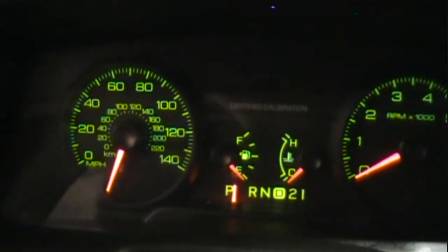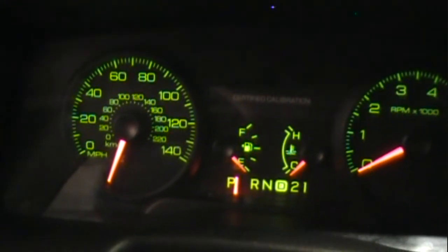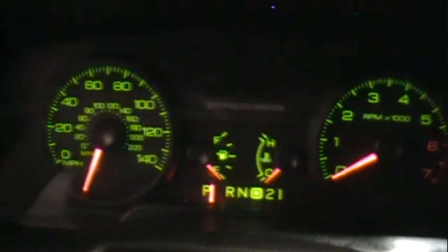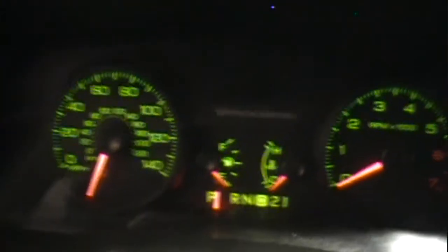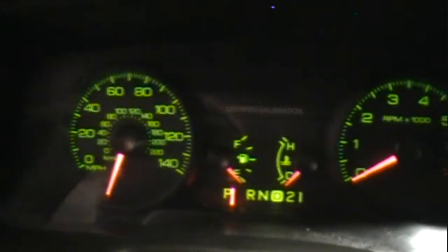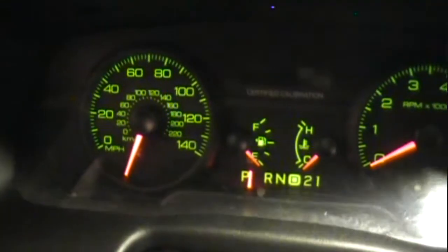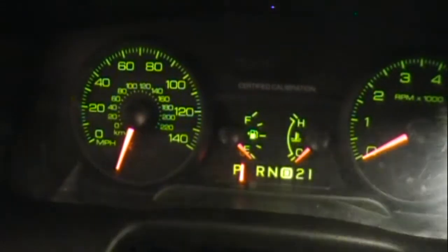The speedometer was reading about 20 miles an hour low, and I can see the needle needs to be moved. So I was going to move it to zero and start from there, and maybe take it for a test drive and adjust it.